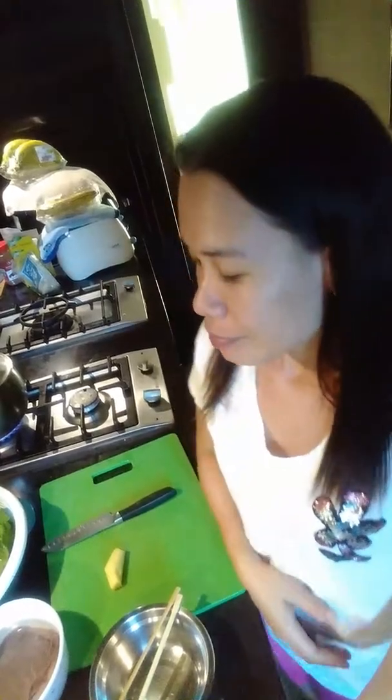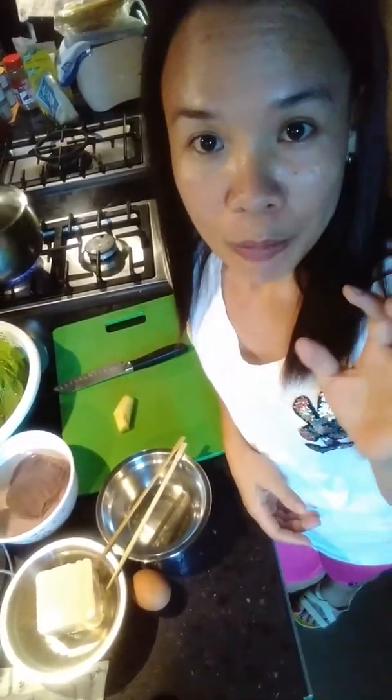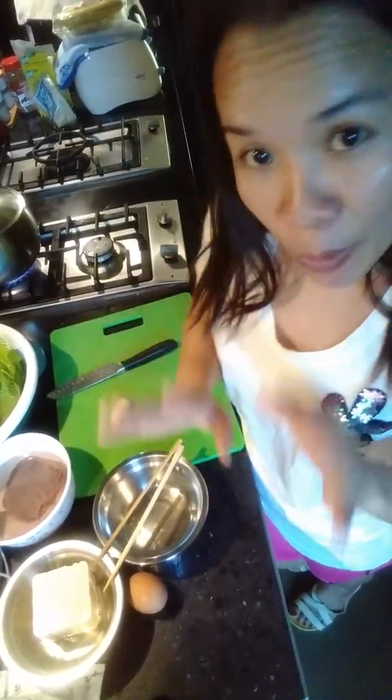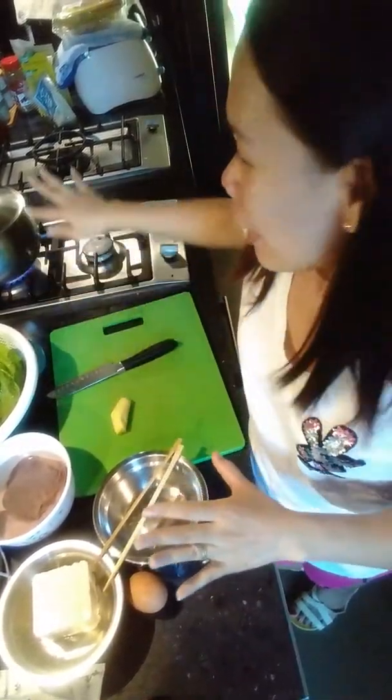Hello guys, welcome, welcome to my channel! I'm here again to show you how I'm going to make a mustard soup using the liver and pork. Here are the ingredients I prepared already. By the way, sa mga bagong nag-subscribe sa akin, thank you very much. Busy busy lang si Lola, okay.